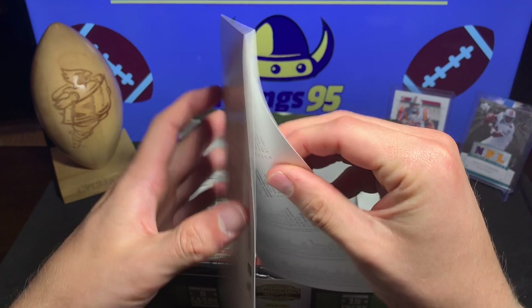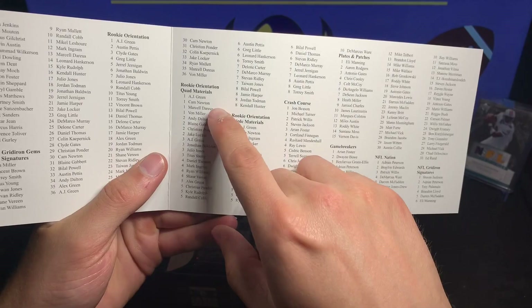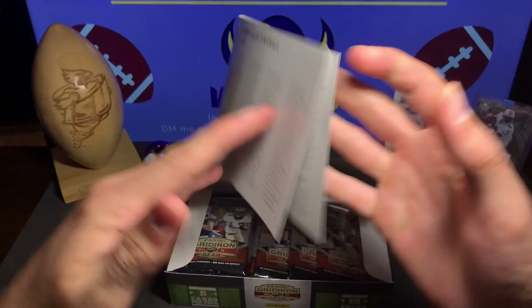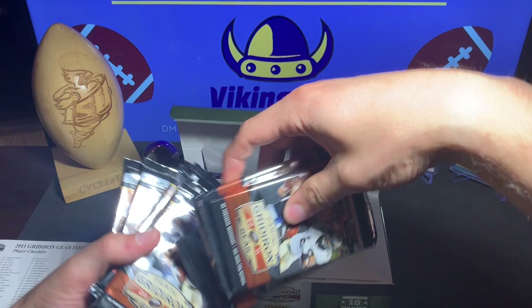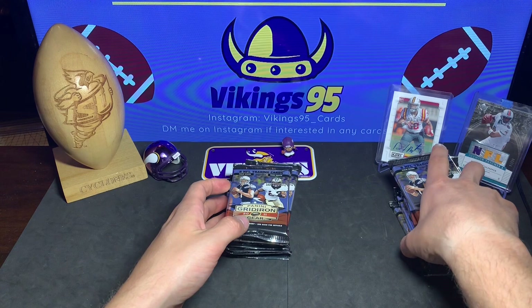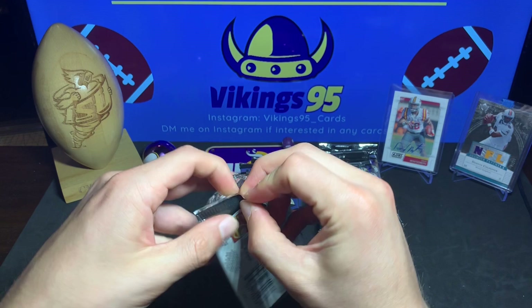There's the checklist if anyone wants to read through it - it's kind of long. I've also got a rookie orientation material of Julio Jones and an RPA of Colin Kaepernick from the previous box. We're gonna grab all the hobby packs out of here. I kind of like doing the older players because this was when I was really into the NFL at a younger age. Let's start opening these Panini Gridiron Gear 2011 packs.